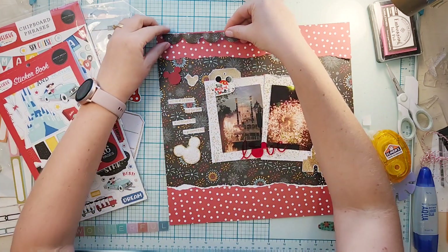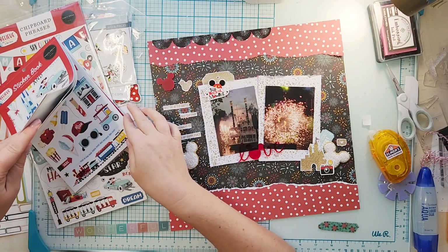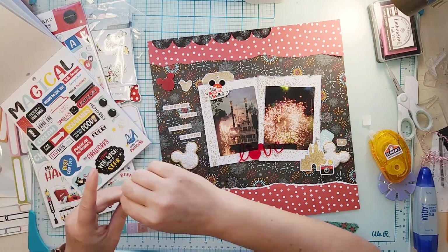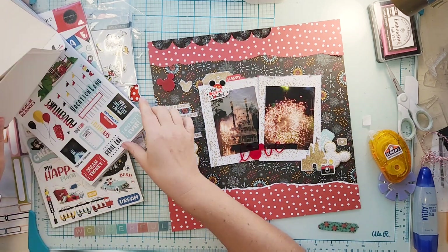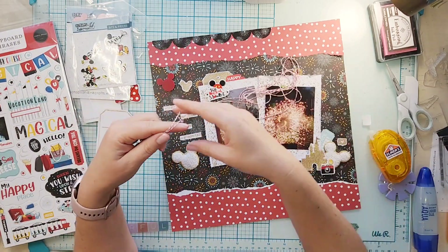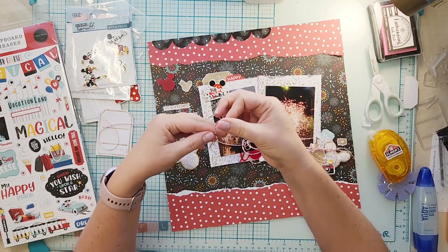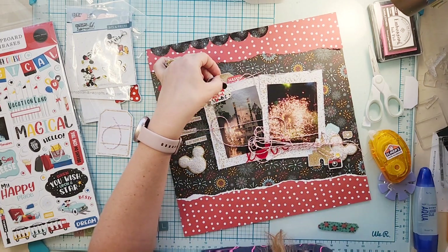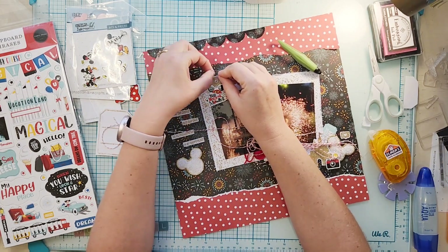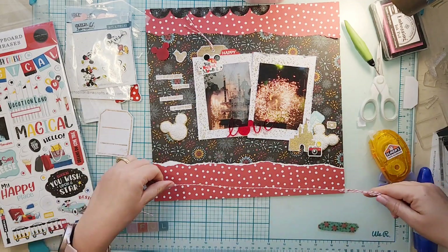It had a sticker with the boat which is what the sparklers were coming off of, but it brought in this bright green and all I could see was that sticker, so it's not going to make it. I do get a couple of stickers on — a ticket and a tab that says 'happy' and a little camera. Then I'm going to add some twine to my embossed tag and also add twine to the bottom of my layout.